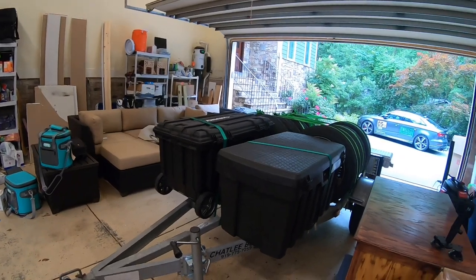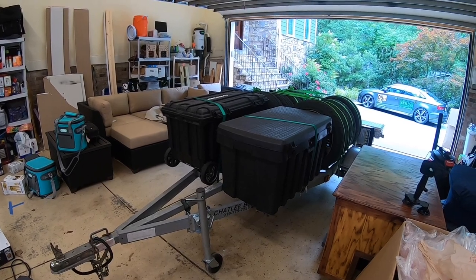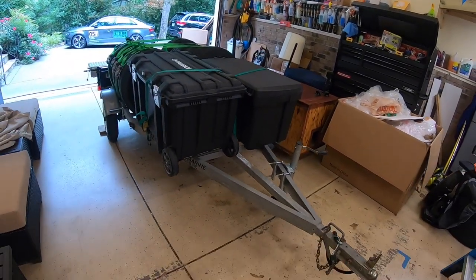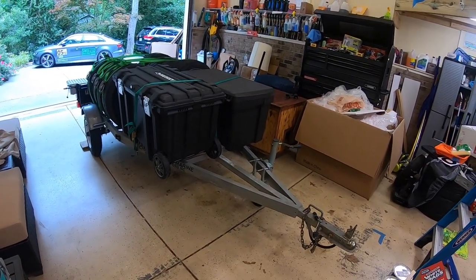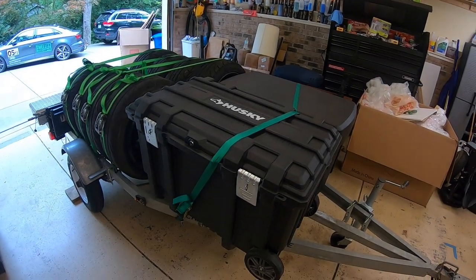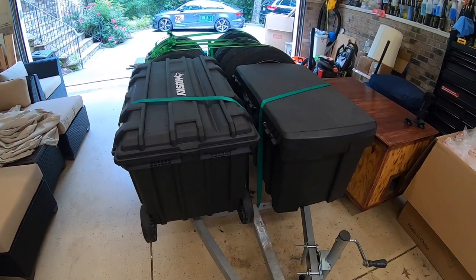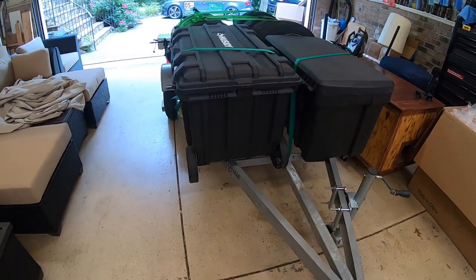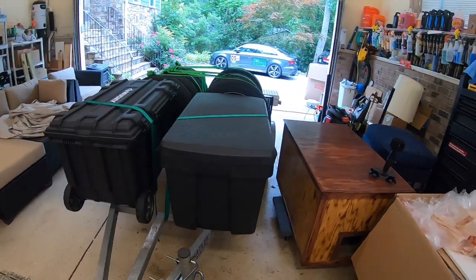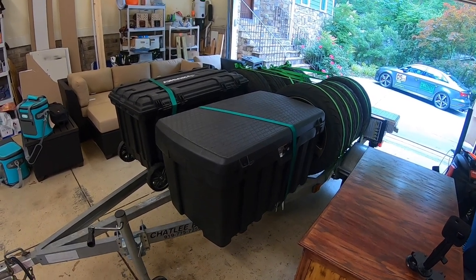This is actually a 2005 jet ski trailer. Now that the jet ski is on a lift we don't really need the trailer. I didn't do anything permanent, but I did remove the winch attachment from the nose. I added a pair of toolboxes to the front — one is a Husky, as you can see from the logo on top, from Home Depot. It's a 37-inch box with wheels. I decided I may want to use it in the offseason so I left the wheels on. The other one is a Conteco — I got the idea from the folks at Leroy Engineering, who build really nice track trailers.